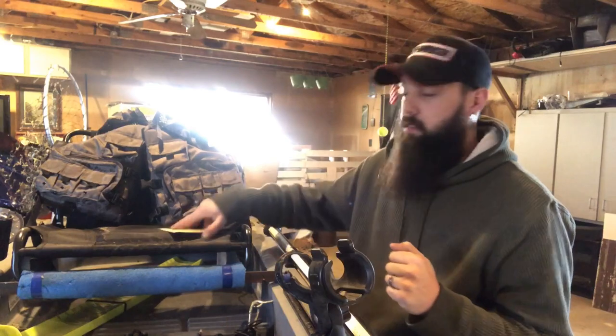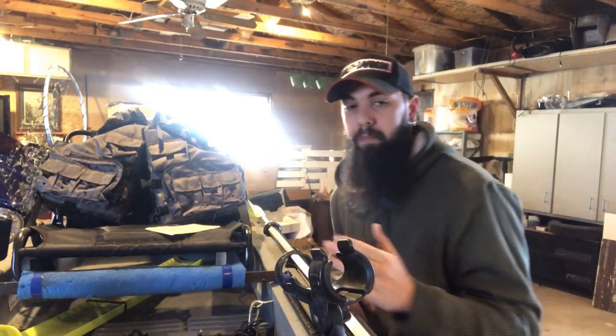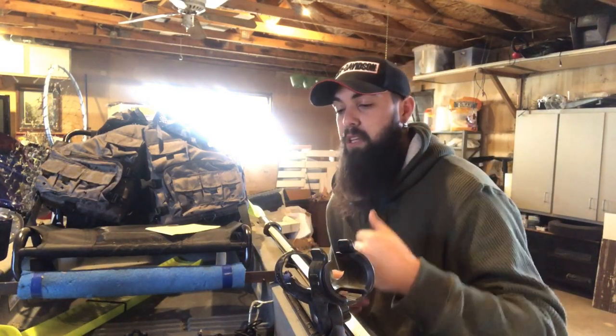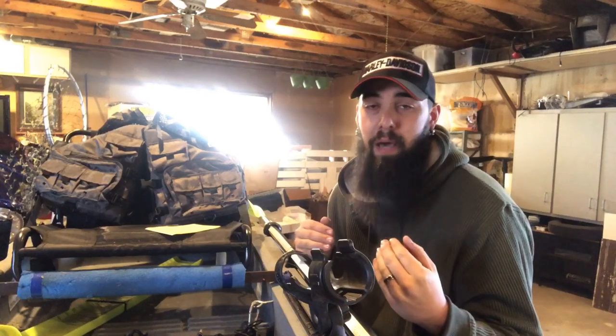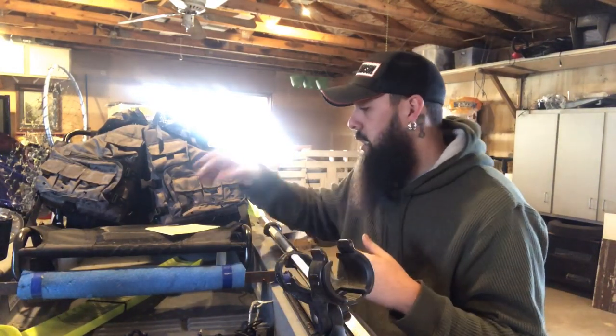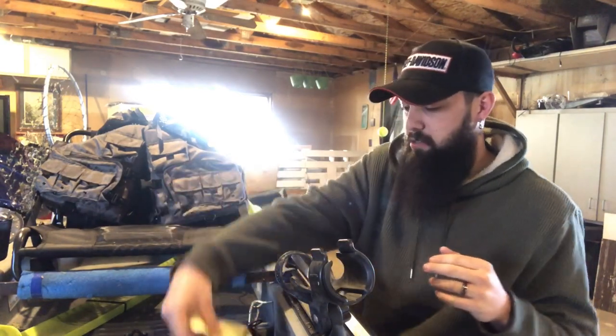Alright, I have my list here, I wrote it all out so I didn't miss anything. First we'll start off with the cons and then we'll step into the good parts. This will give you what I think are the bad parts, what I would change, and then we'll go from there.